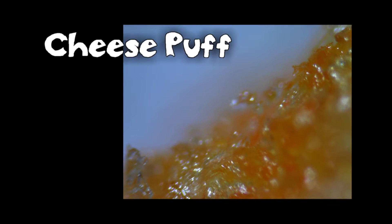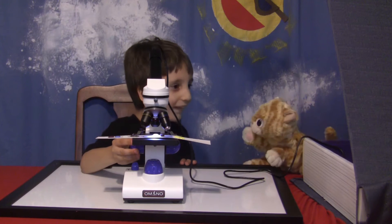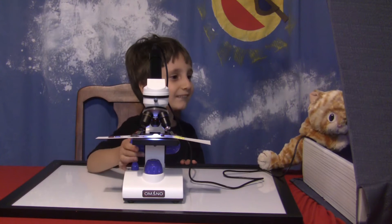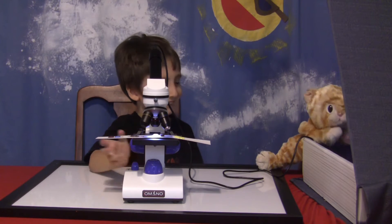Turn it either way just a little bit and see if you can see it in the magic book. There's something! Keep going! Keep going! A little bit, not too fast. Stop right there. That is cool. Let's save a picture. That's what it looks like. It looks like gold. No wonder those are so yummy. I like it.